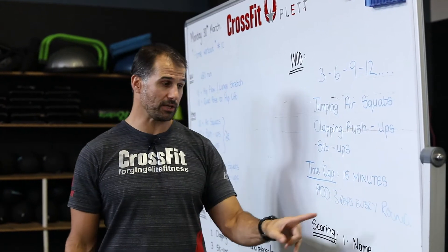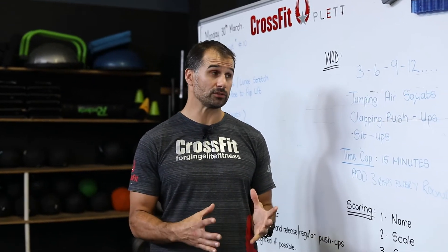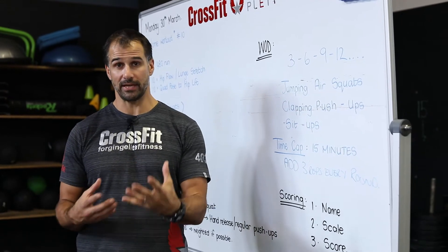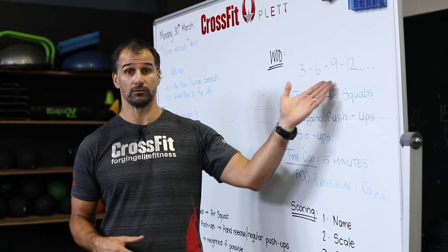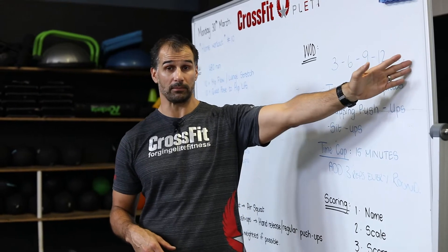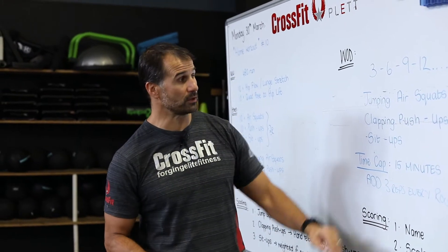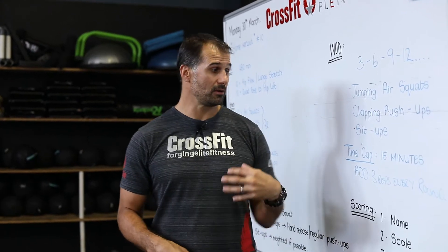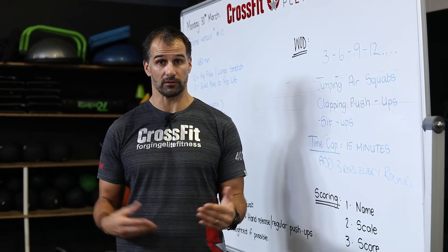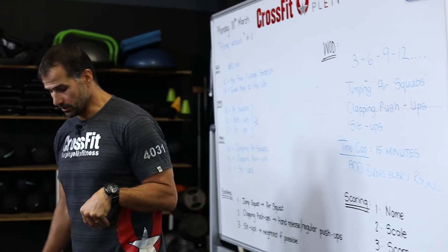We're going to continue — 15, 15, 15 — 18, 18, 18 — and so on. Try and go as far up the ladder as you can in 15 minutes. The great thing about today's workout is if you're new to this you move a little bit slowly. If you're very fit you'll probably get up to 21, 24, maybe even 30. If you're moving slower, you'll be limited by your lungs or your speed. We all work for the same amount of time but at different paces.